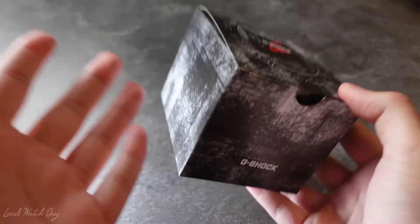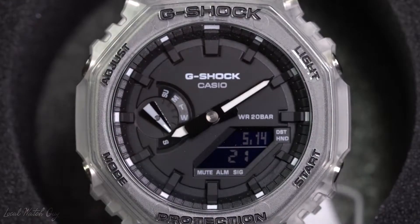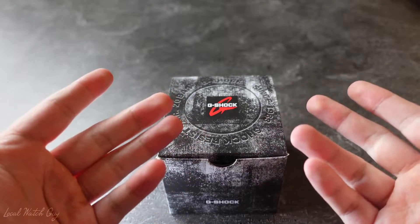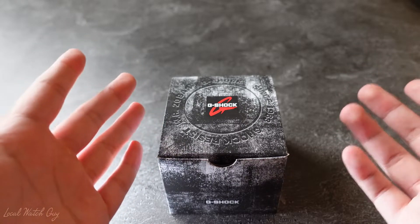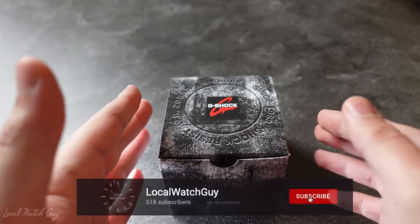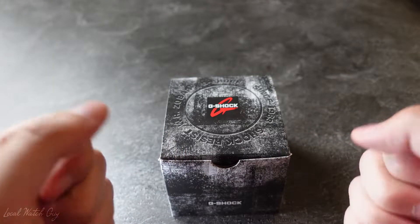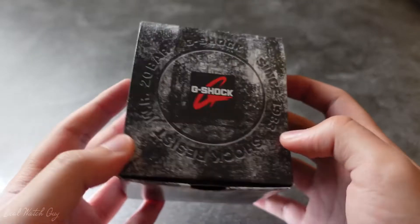I know I promised I'm not going to get another Casioke, but I did it again. Hello everyone and welcome back to The Local Watch Guy channel. I am a watch lover, enthusiast, and collector. I've been collecting watches since around 2018. If you're new to this channel, don't forget to subscribe and leave a like down below, as that will help out the channel. Without further ado, let's get straight to the unboxing and see what's inside.